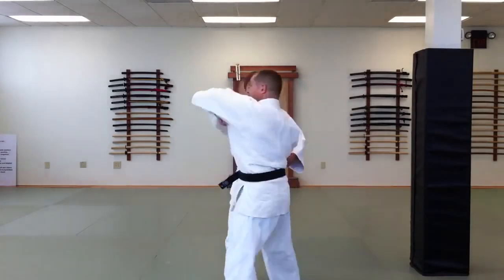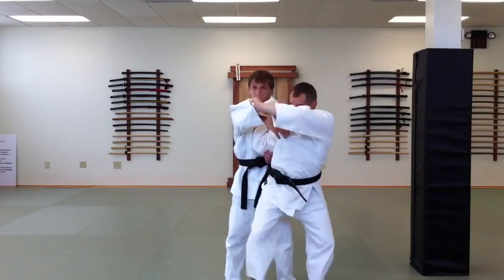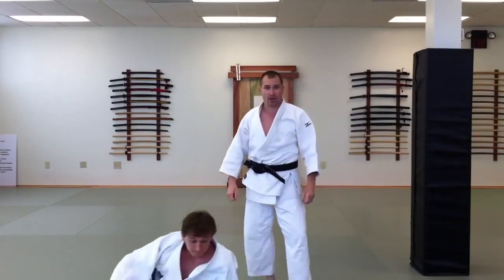Hand position one, hand position two, and watch the angle on the finish — hand position three travels on an angle of 45 degrees down.